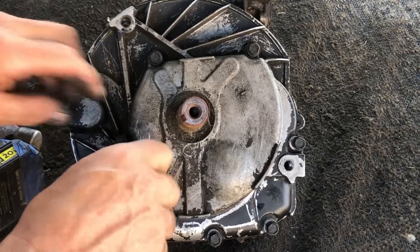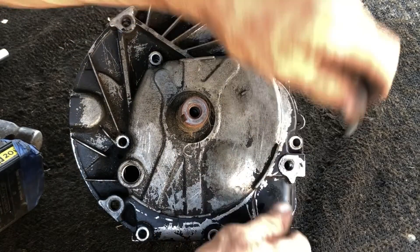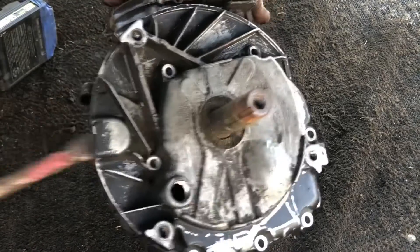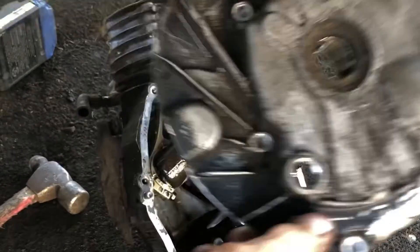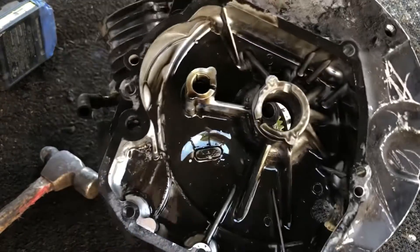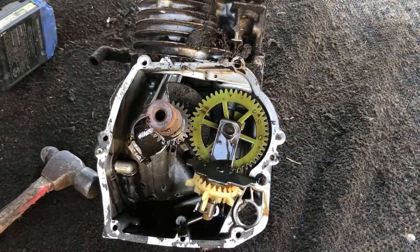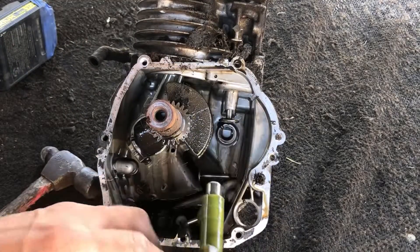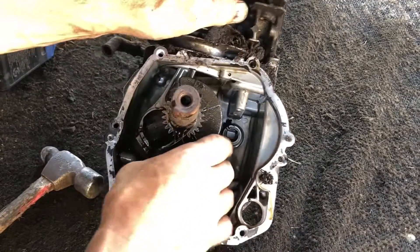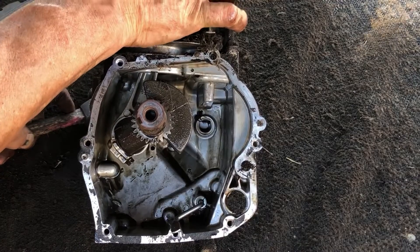I'm going to remove this oil plug also. I should be able to remove this camshaft and the mechanisms in here.